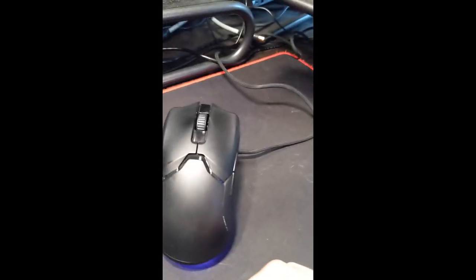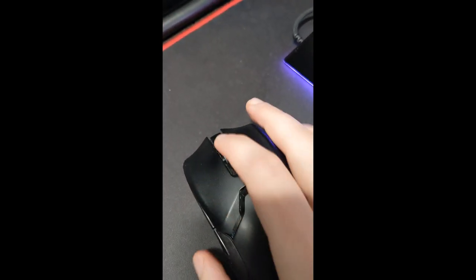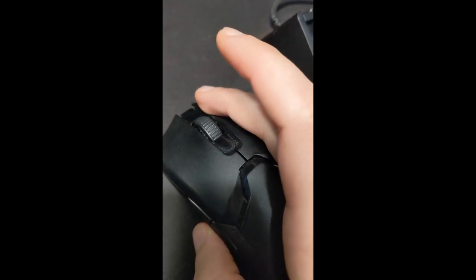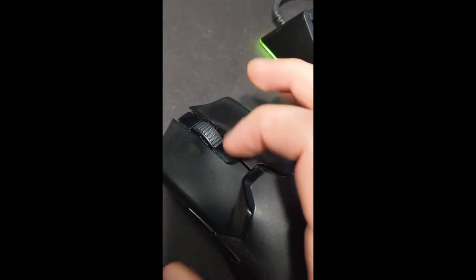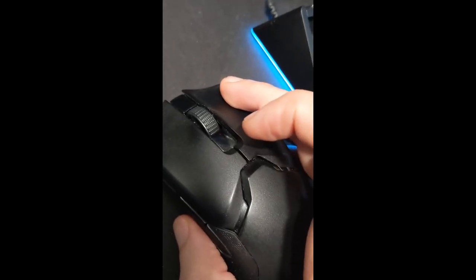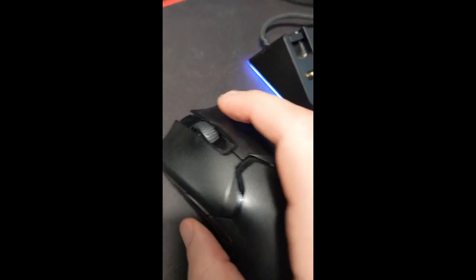Another issue people talk about a lot is that the middle mouse wheel creaks. If I put some pressure on it you can feel a little plastic-rubbing-plastic sensation. The same thing happens with the right mouse button — over time there's a piece of plastic internally that contacts another piece, and if residue builds up around those two touch points it causes an unpleasant friction feeling. Mine seems okay sometimes, but it does happen.